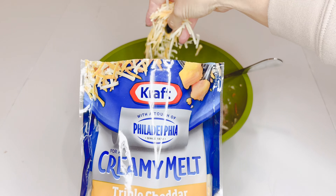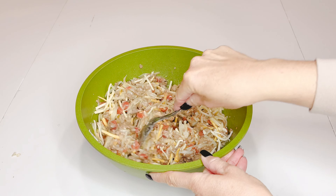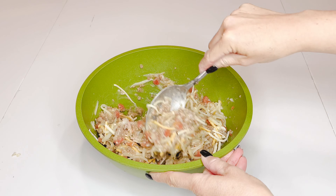Then you're going to add in some shredded cheese — I added about a handful and a half. Mix it all together again.